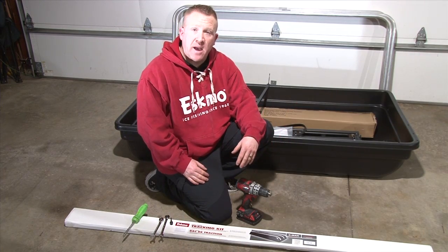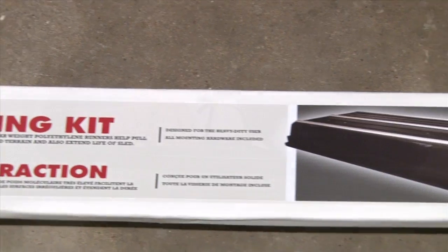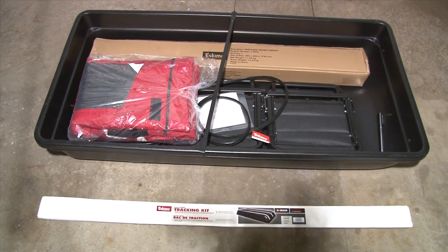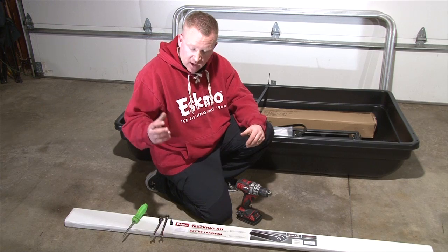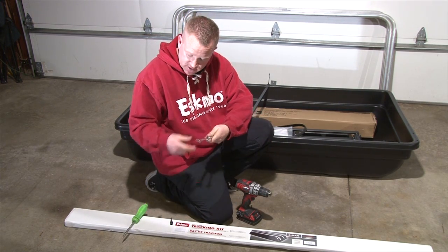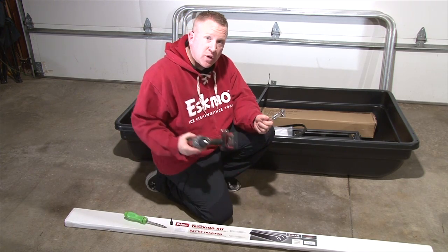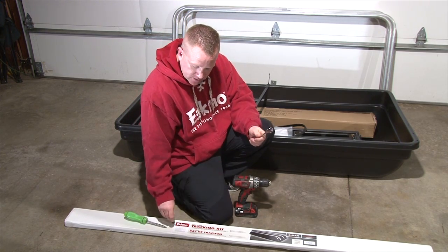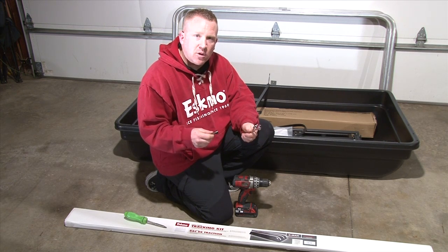Now the first thing you're going to want to do is unpack everything. What I have in front of me is the tracking kit, and then behind me I have the sled base with all the components and then the poles leaning up against the door. A couple tools that you're going to need: a couple of 7/16 wrenches, a good little screwdriver, a cordless drill, and what I like to do is have a 7/16 nut driver just for making the process go a little bit faster.